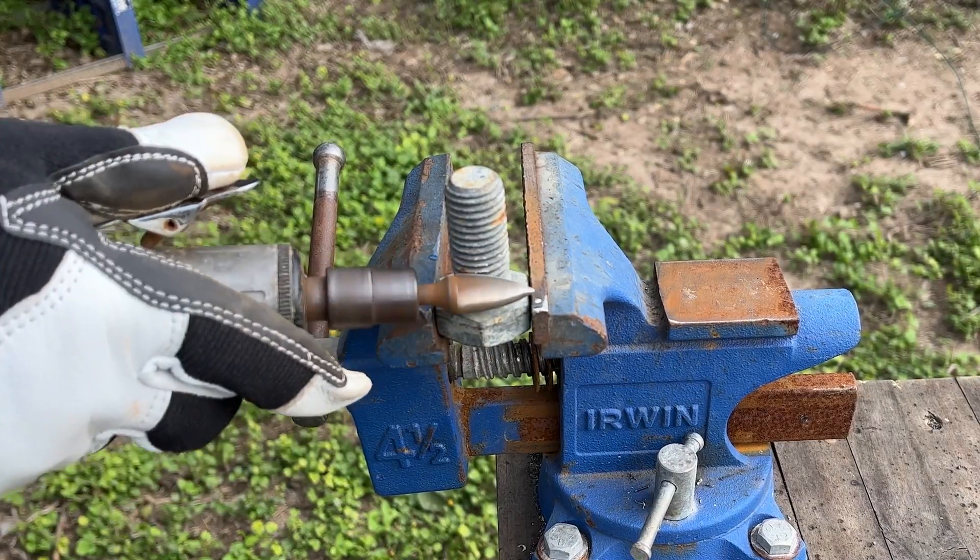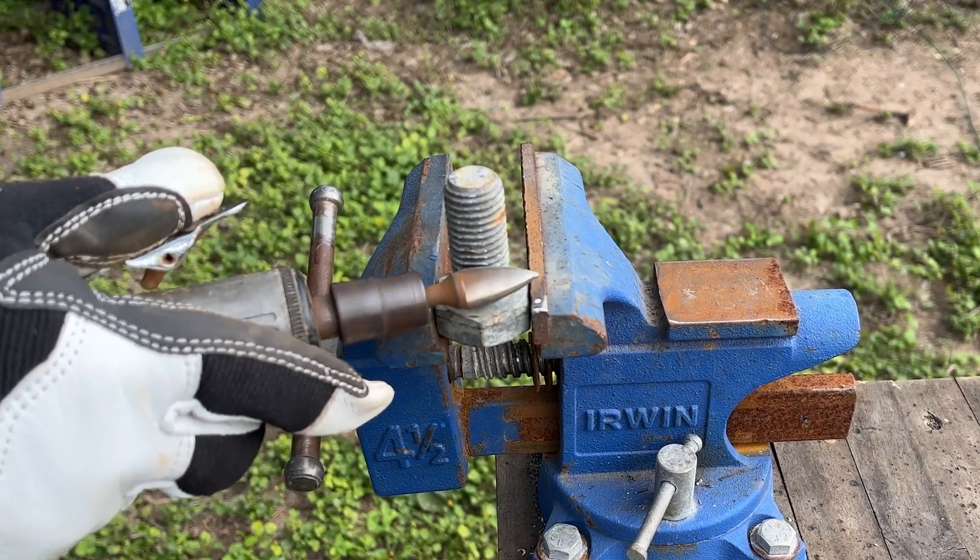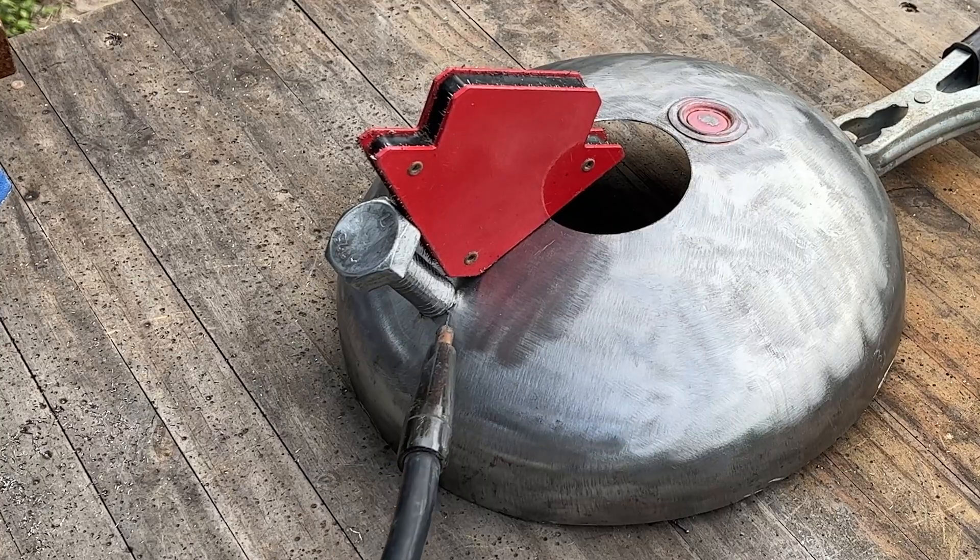I'm removing the threads for a smoother finish on this bolt. This will be used as a handle to open and close the furnace lid.